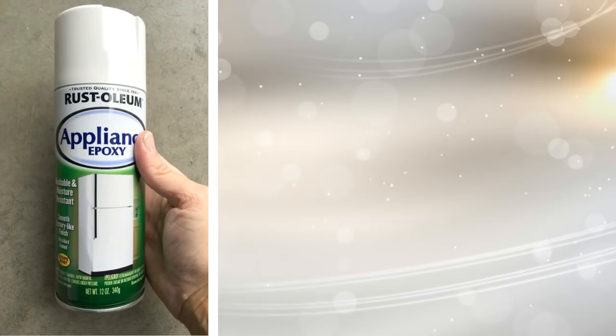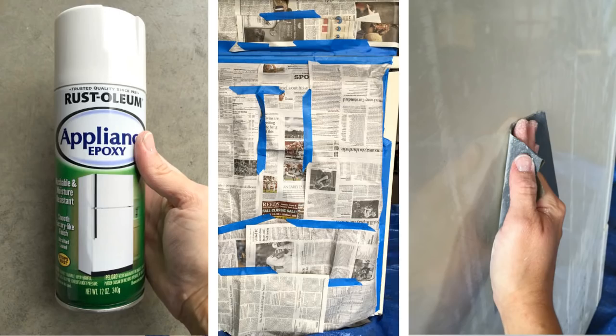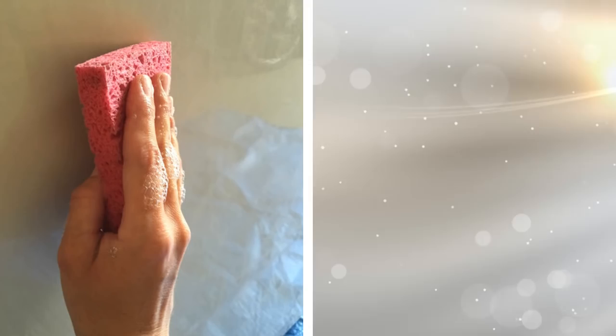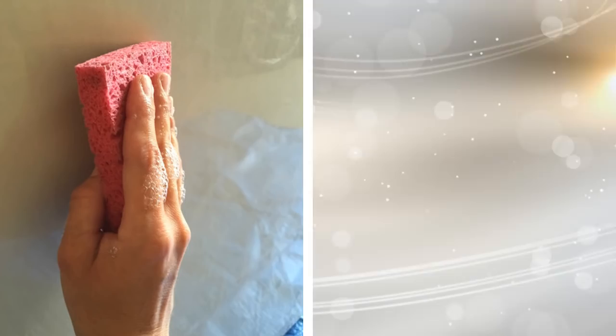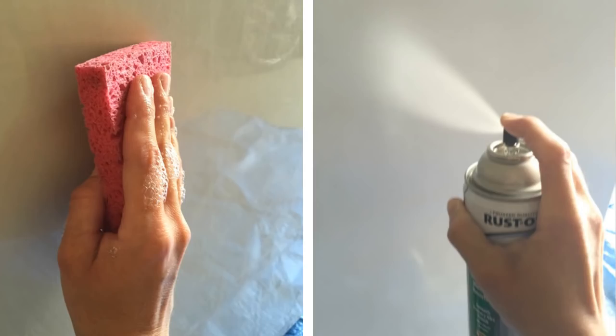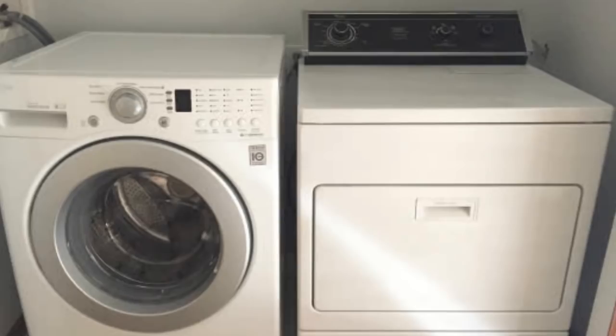Cover the parts of the dryer you will not paint with newspaper and painter's tape. Sand and clean the dryer with soapy water and dry. Making sure that you are painting in a place with good ventilation, shake the epoxy can for about a minute or two and start spraying with back and forth motions across the surface. After the paint has completely dried, apply the second coat of paint. Let it dry completely. Now your dryer looks brand new and completely matches your new washer.